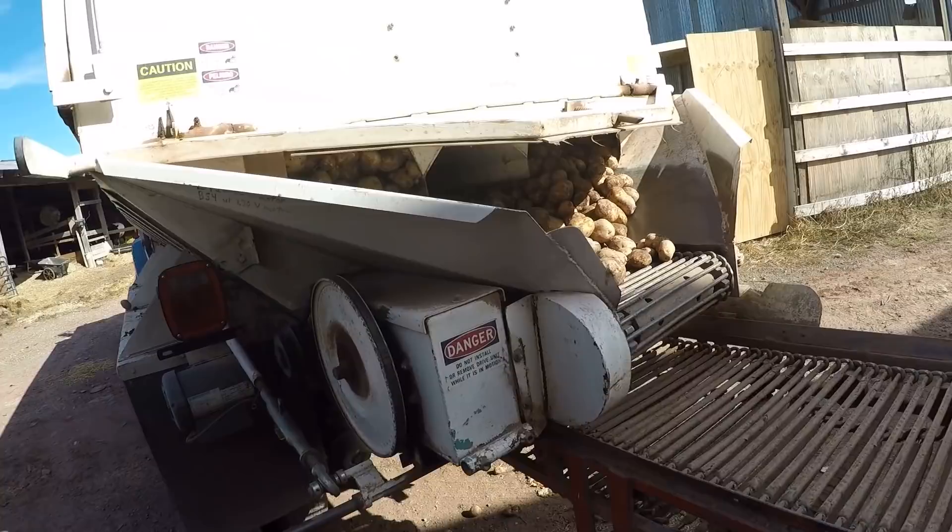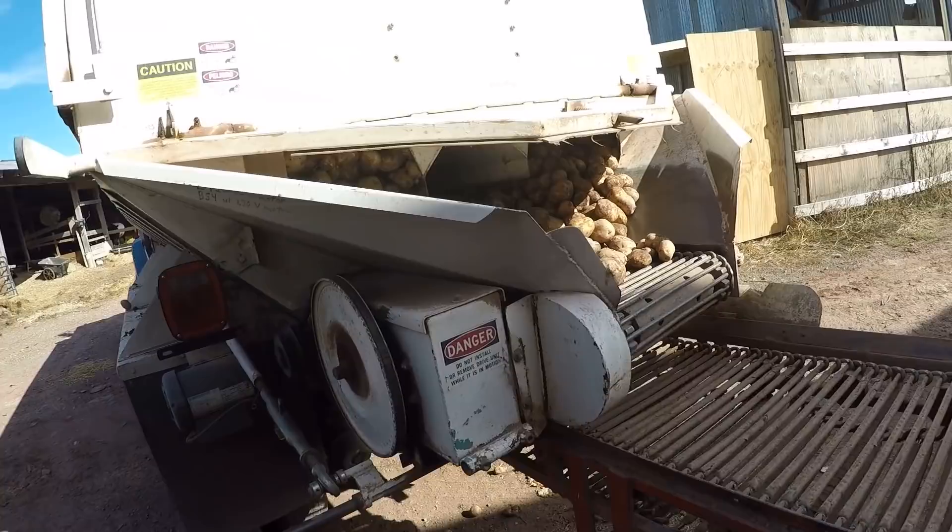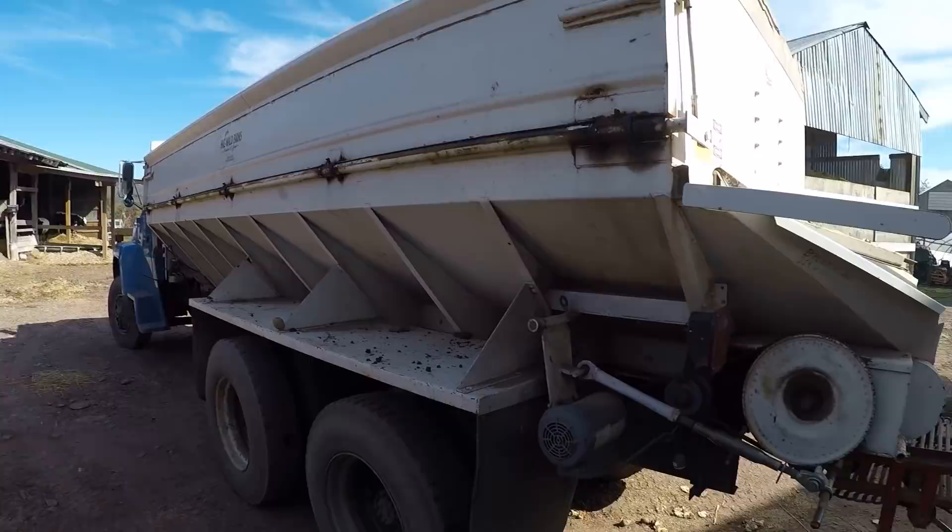We just finished unloading the yellow potatoes, now we have a truckload of white and that's what we're gonna be working on now.